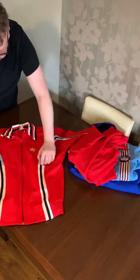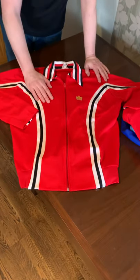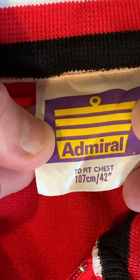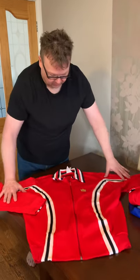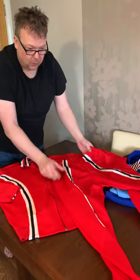Look at that — absolutely stunning. One of the most iconic tracksuits from the 70s. The tram lines, of course, are one of the things Admiral is best known and loved for. We have got the United badge on, but we have got a printed-on Admiral badge. The reason for that is — if we have a close-up on the collar and the label — it's a 42-inch chest, so it's an adult size. With all replica tracksuits from that period by Admiral, the kids' ones would generally have the team badge on, like the West Ham one does, but anything in an adult size only had the Admiral logo printed or sewn on and very rarely had a team badge. So we've got the full set, and the set is incredibly rare — but to get one in an adult size is something else.